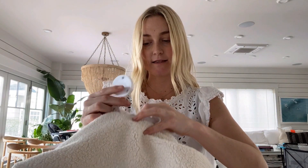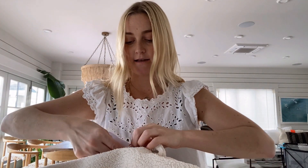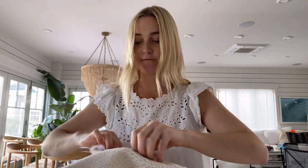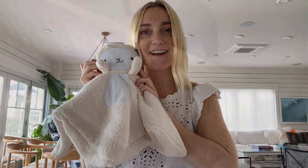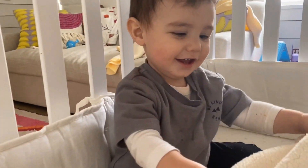Then take the round night light part and stick it into the little pouch for the belly, snap everything together, and voilà — that's it, ready to snuggle again!